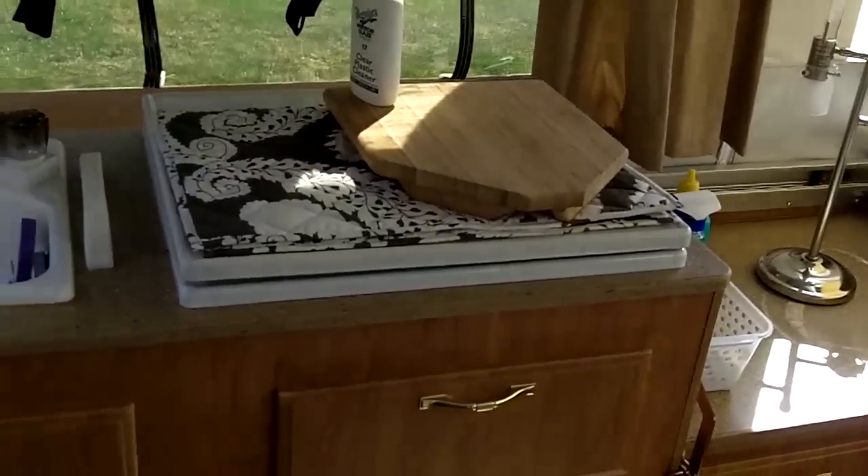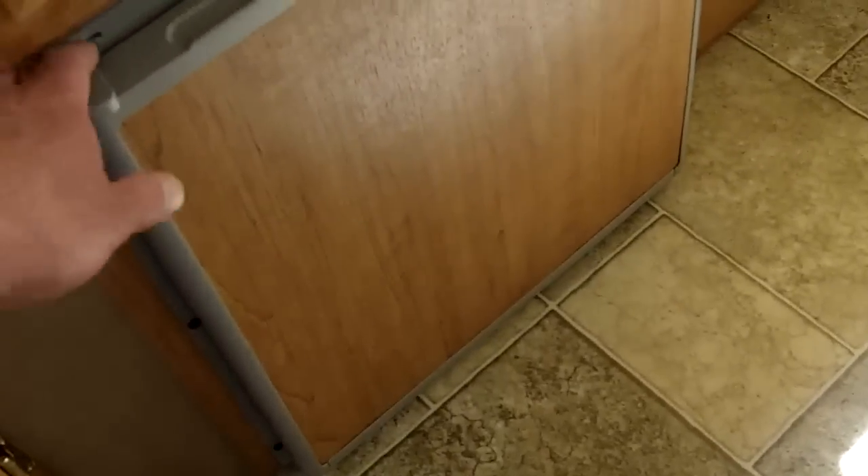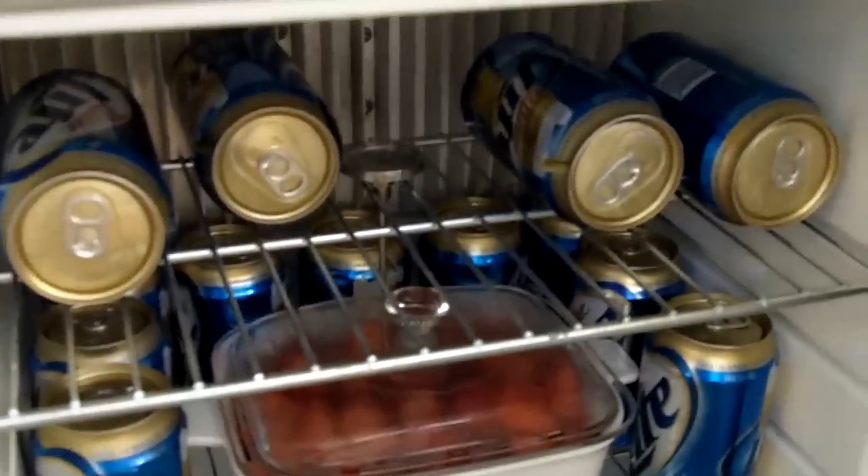Turn around — here's the galley, the stove, and there's the fridge. I'm pretty prepared — actually loaded it up with some beers and I'm actually chilling some strawberries in there too.